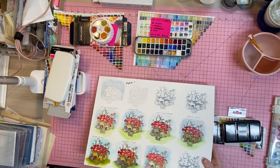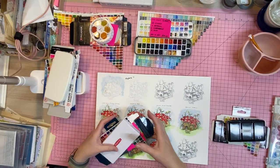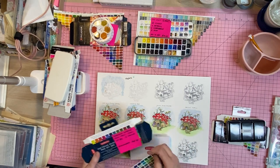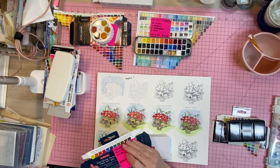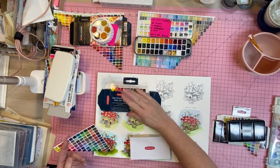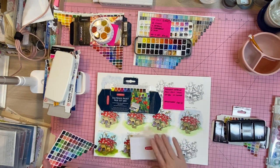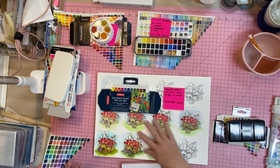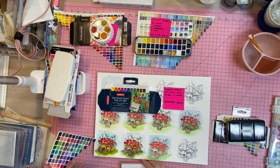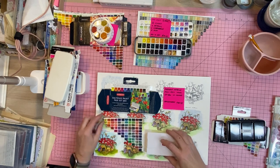Next we have the Derwent Inktense. I have the Inktense blocks and pencils and I love them for mixed media work, but for watercolor — no. Of all of these sets, even the cheaper ones are brighter — the Inktense watercolor pans are very dull, which is really a shame.